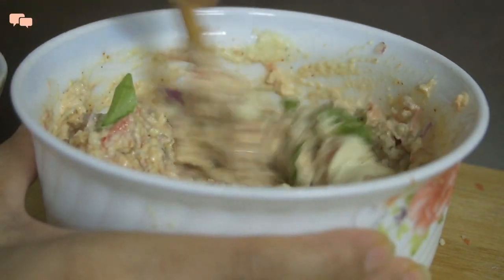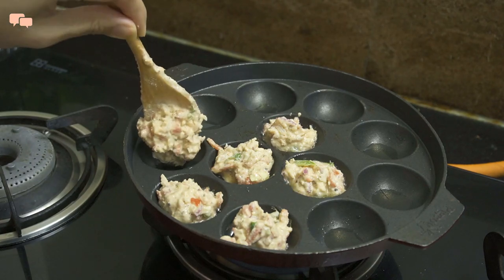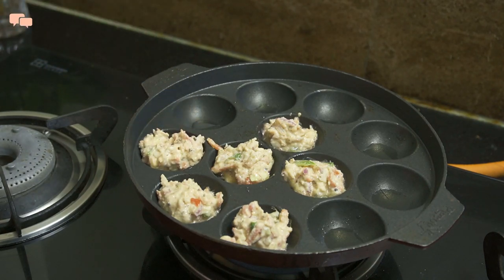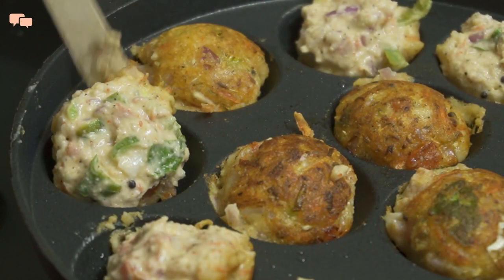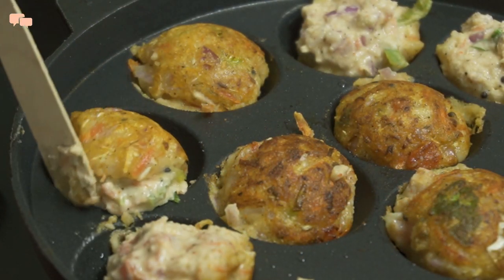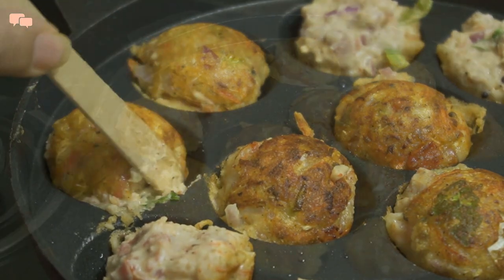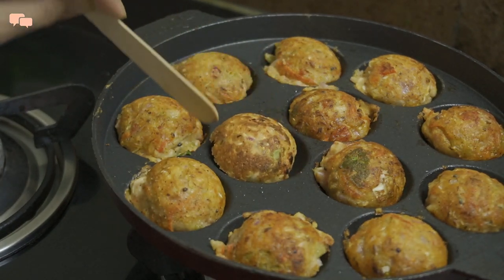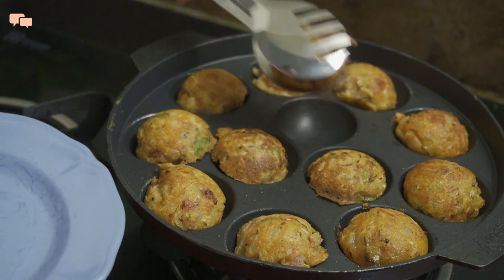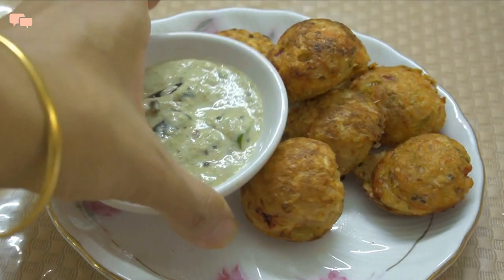Now mix everything together and that's it — just put the appay batter on the appay plate and let it cook for some time. Crunchy from outside and soft from inside, the appay are ready with no effort. Can there be any easier way to cook a super healthy breakfast? I'm sure there are many, and I'd love to know about them in the comments and cook them in future, so do let me know your favorites.